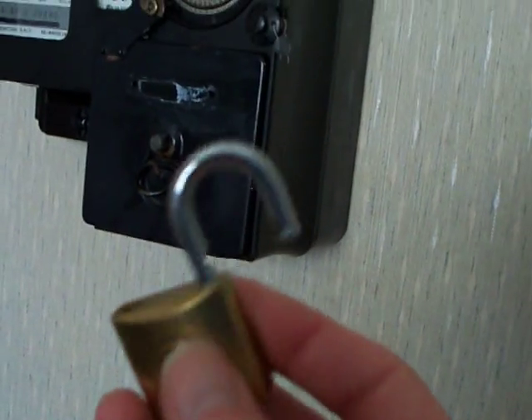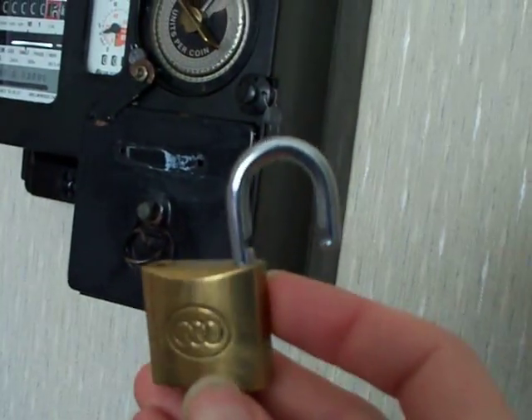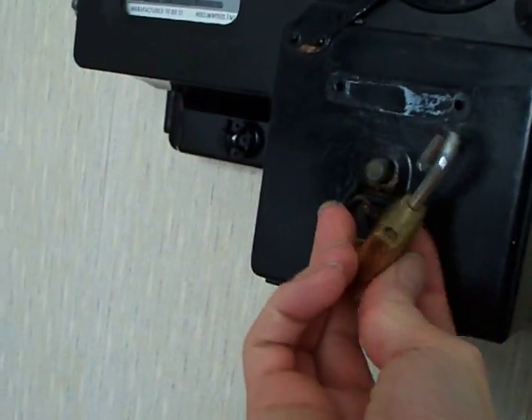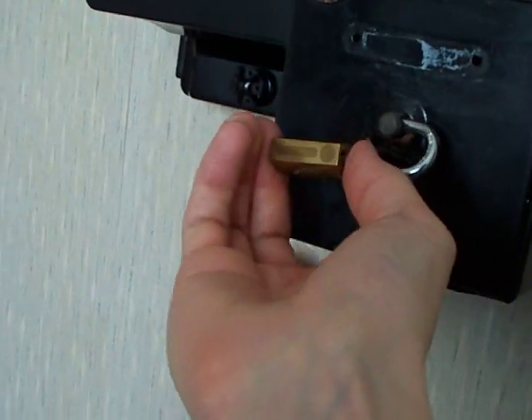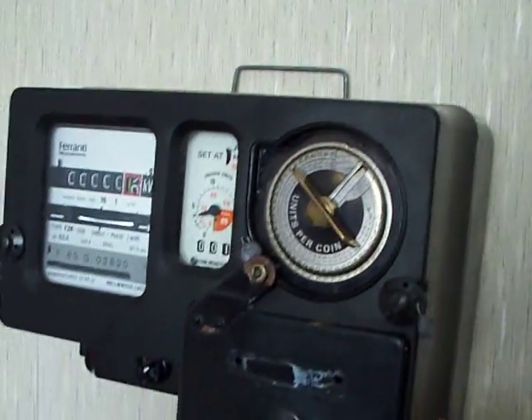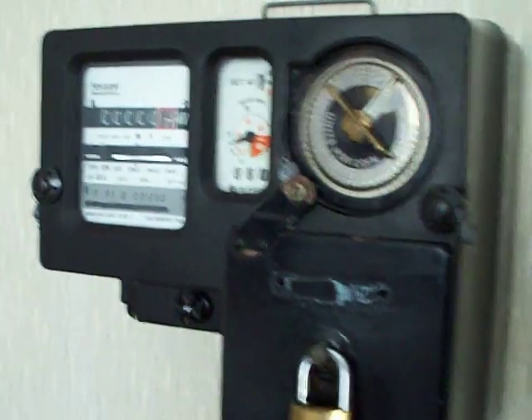We'll put a padlock on it — a little padlock goes on like so. I might also like to point out that the electricity meter is only secured on the wall with one screw, so it's gone a bit skew-whiffed. Let me just level that back out — there we go, little padlock on there now.